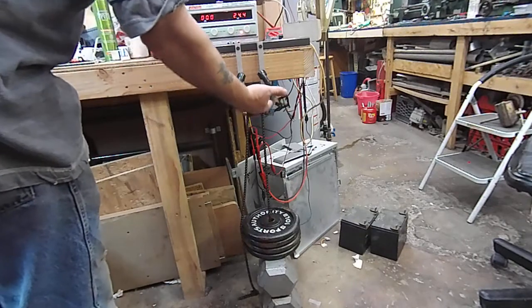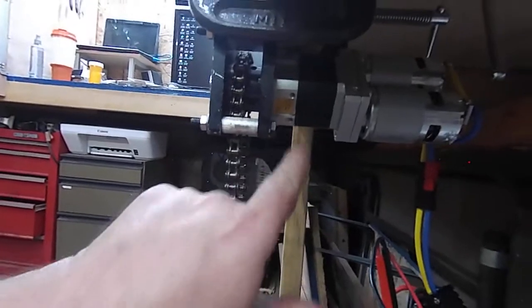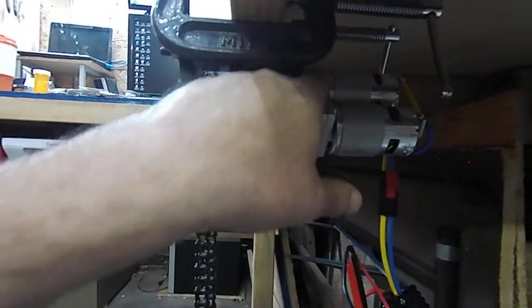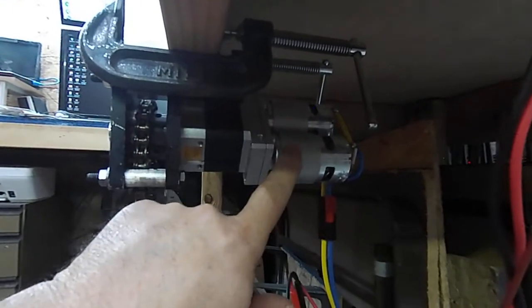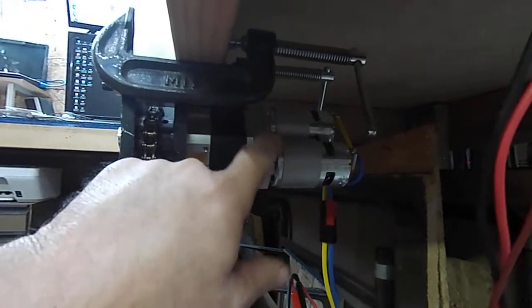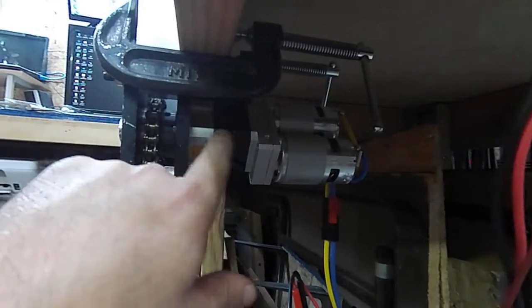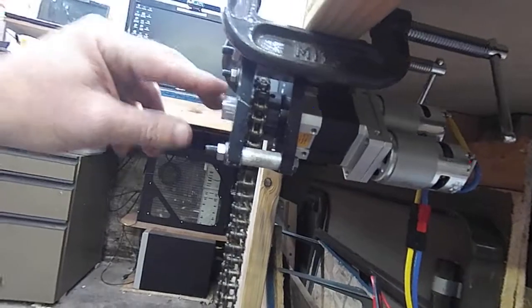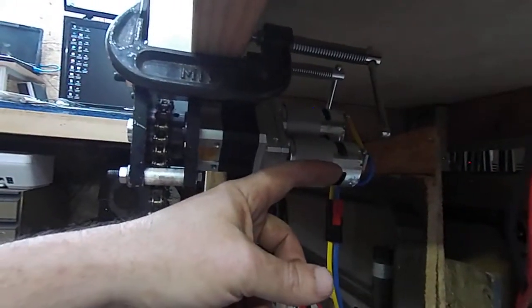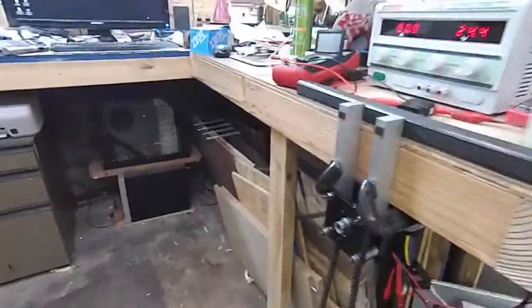It just depends on how you apply the gearing. This is the BaneBots BB-150 — a 16:1 gearbox in a dual gearbox configuration with RS-775 motors wired in parallel. The gearhead has a 3.25:1 ratio feeding into the 16:1 ratio, giving us a final output ratio of 52:1. That means for every 52 turns of the motor, the output shaft rotates once.